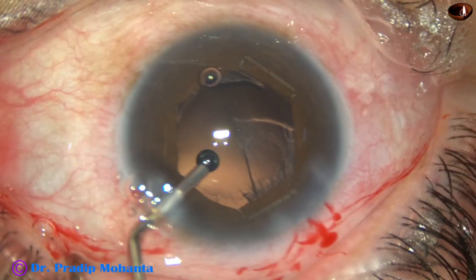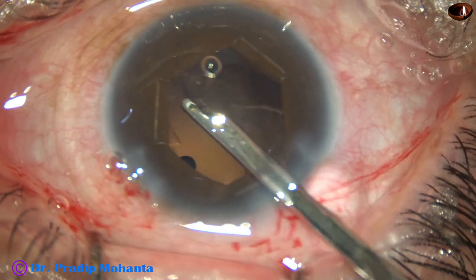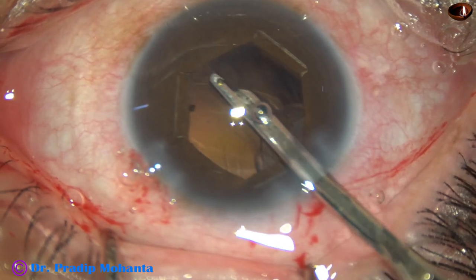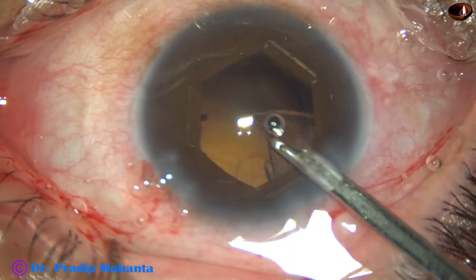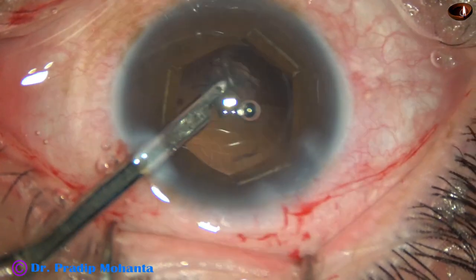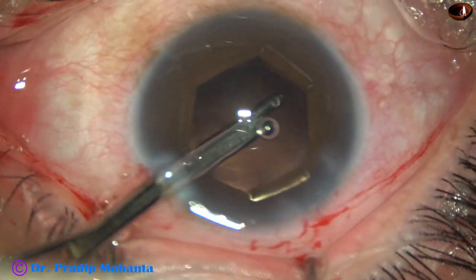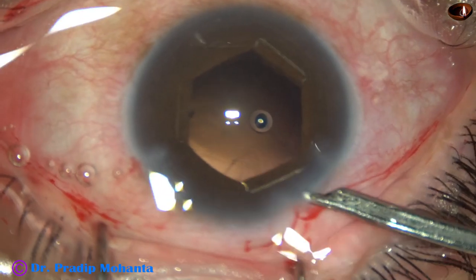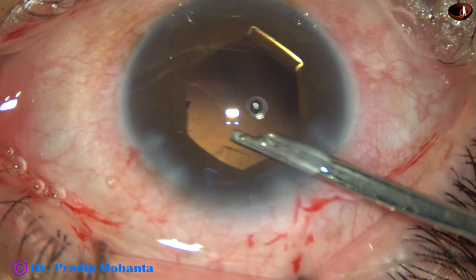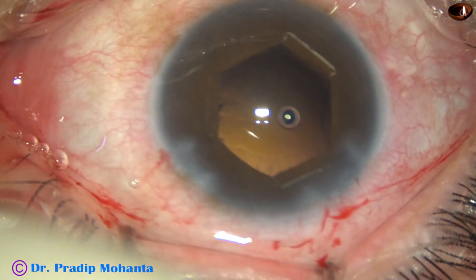2% BMC is filling out the capsular bag, and this is being done to protect the corneal endothelium. Now this is completion of cortical cleanup. Cortical cleanup is done nicely; a few fibers are here and there — we can polish those later also.